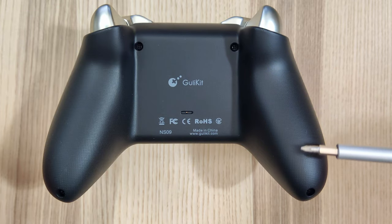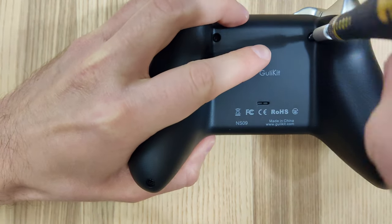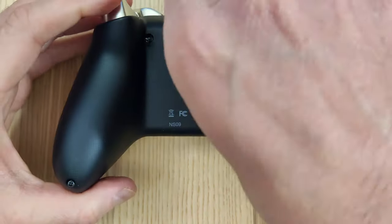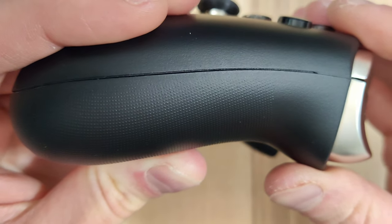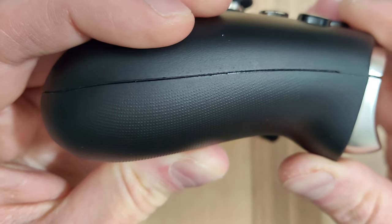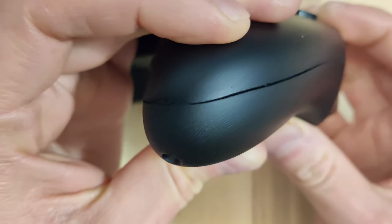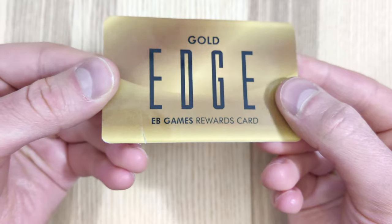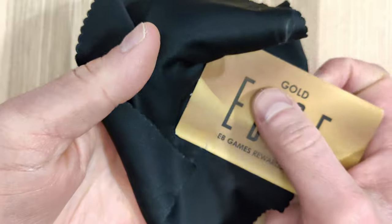Flipping the controller over on the back, you can see there are four screws, so we need to take these out before we can open the controller. Because this controller has a decent seam around the edge, you shouldn't need to stick anything near the triggers or the joysticks — you should be able to open it up directly from the sides. The plastic on this controller is pretty soft, so we've got to be careful not to get any scratches. Grab a throwaway card and toss a microfiber cloth over it to protect around the edge.